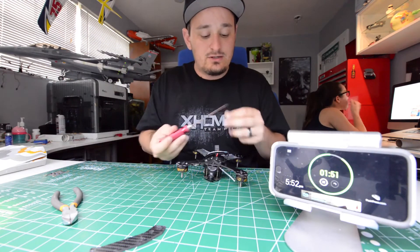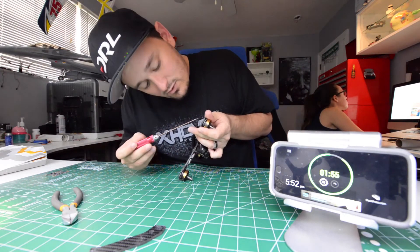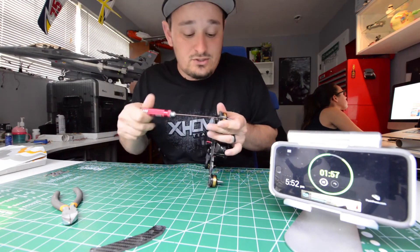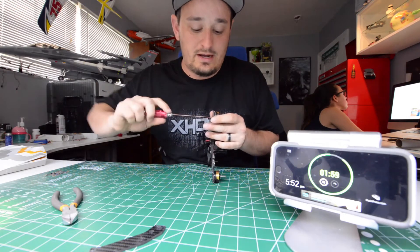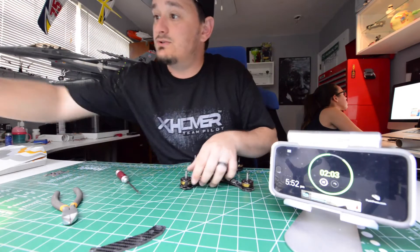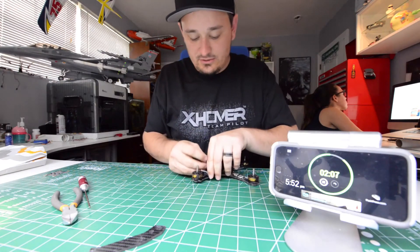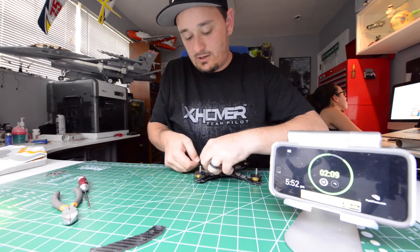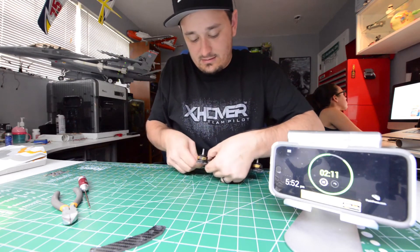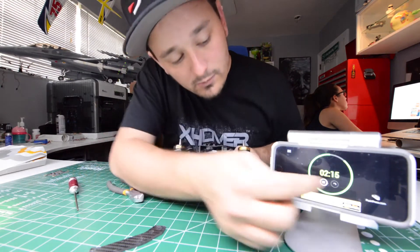Now I know a lot of guys use a couple of different methods for holding on ESCs, but me personally I can't even manage to break one of these Ubad 30 amp ESCs, so I have no other method other than just using a zip tie to hold my ESC and my antenna straw right down to the frame, and after that we cut the zip tie off and we are done.